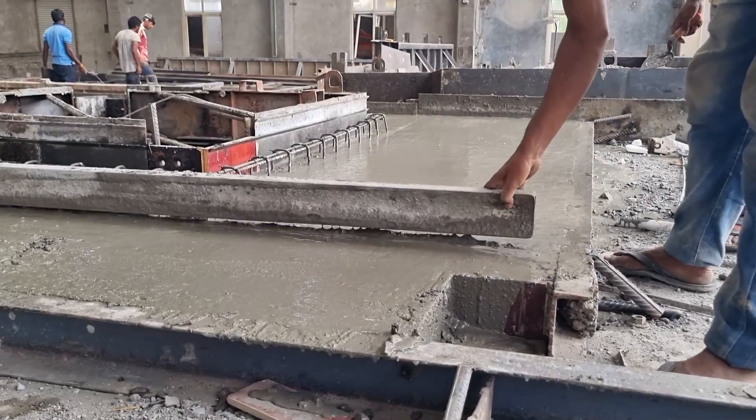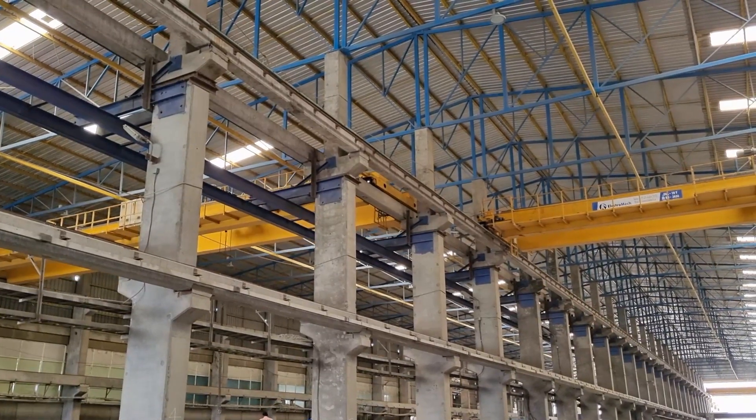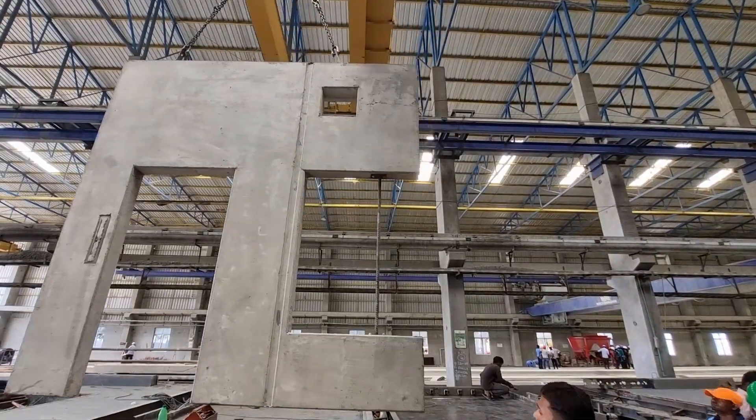Curing Process: After pouring, the curing process begins and the concrete gains its strength over time. Demoulding: Once the concrete reaches the desired strength, the formwork is removed carefully.